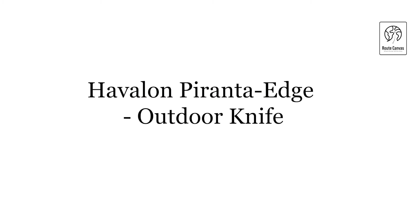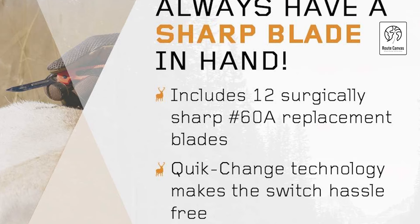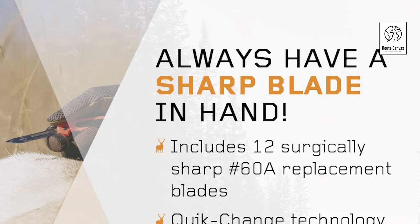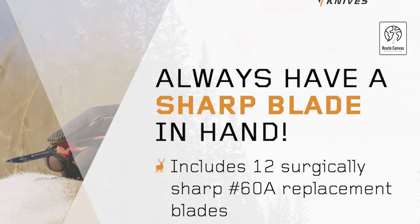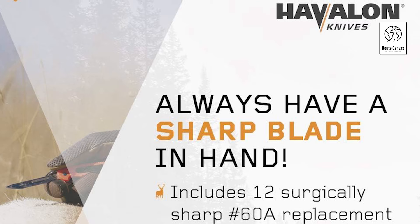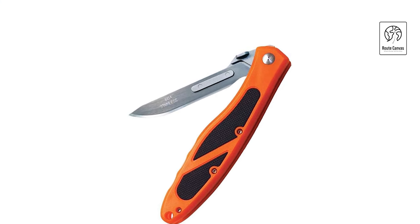Haviland Peranti Edge Outdoor Knife. Transform your hunting experience with the Haviland Peranti Edge, a top choice for effortless skinning and field dressing. This popular knife features a blaze orange handle that is stain-resistant and equipped with a black rubber inlay for a secure grip. Its liner lock construction ensures the blade stays securely in place, while the convenient pocket clip allows for easy carry.